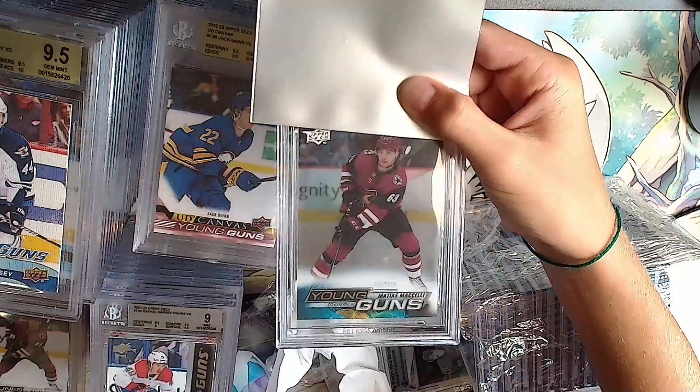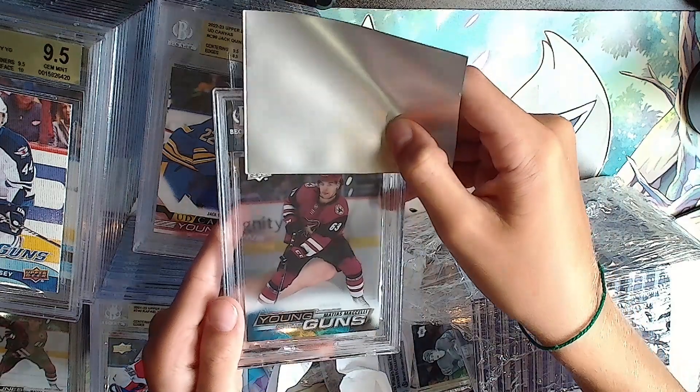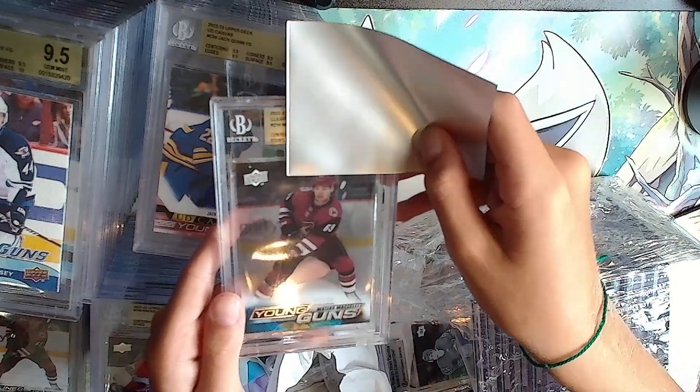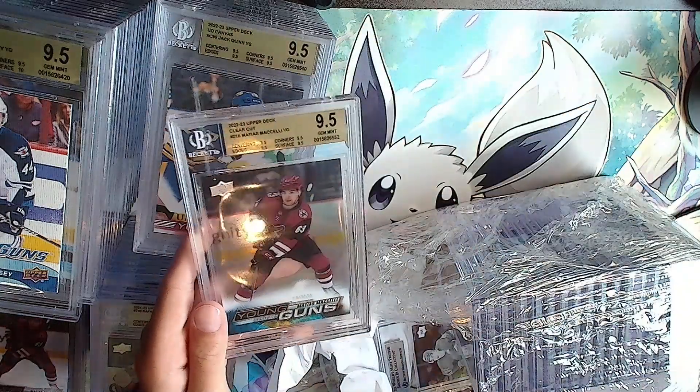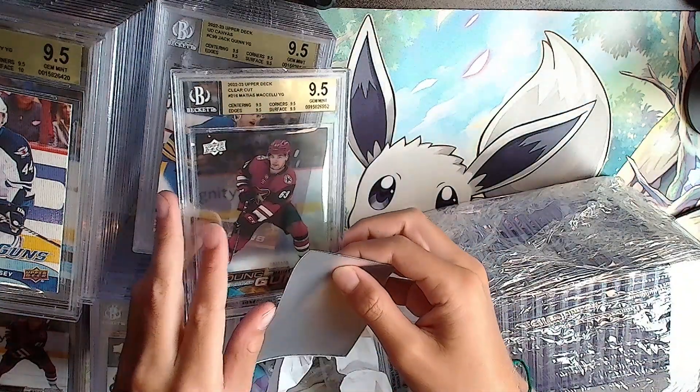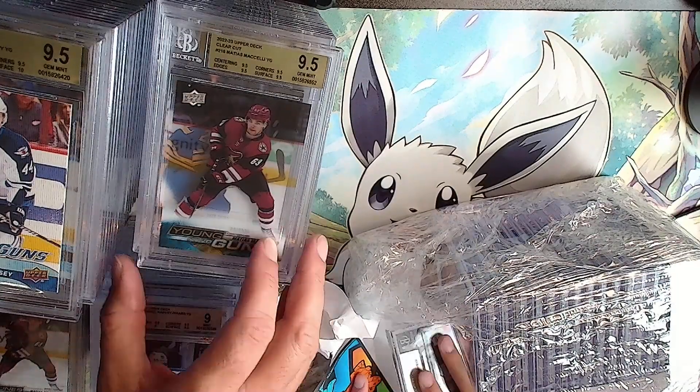Clear cut Young Guns - Mattias Ekeceli. Watch the surface be bad. It's gold: double 9.5, all 9.5s. That's nice, that's a good one. Mattias Ekeceli clear cut Young Guns - it's hard to get a good grade on clear cuts.